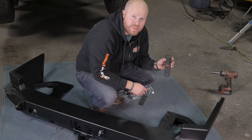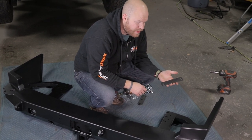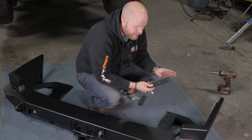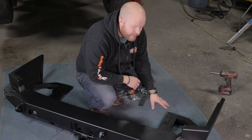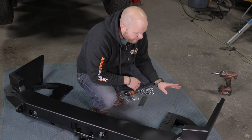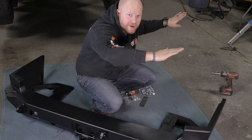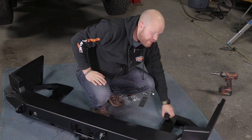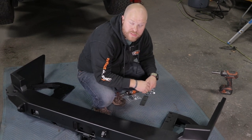A quick word on these spacers: before we bolt this bumper on, we're going to provide them with all of our bumpers. The majority of 4Runners are going to need these spacers — they go right here, sandwiched between the bumper mount and the frame. If you find your bumper is not sitting properly, like maybe it's sitting a little downwards when you look at it from the side, you can pull these spacers out and just bolt it on without them, but most 4Runners will need these spacers.